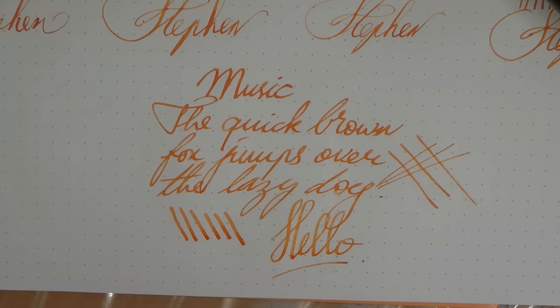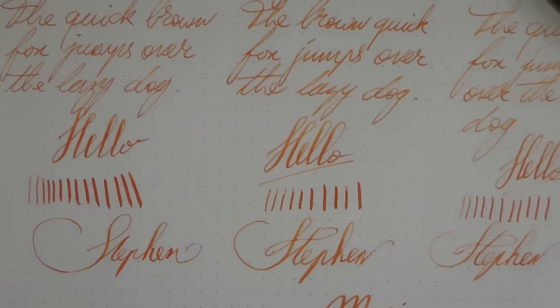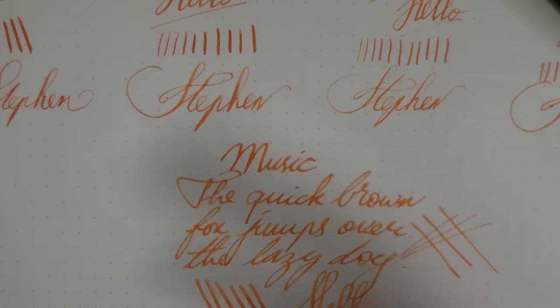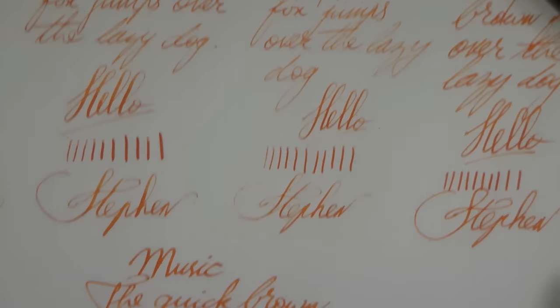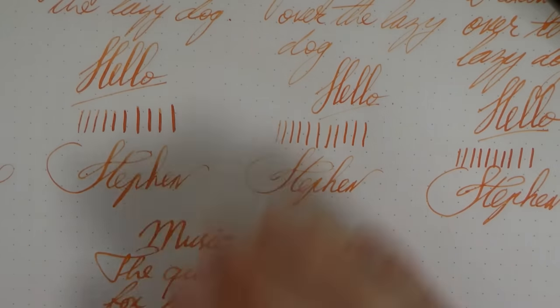So there you have it. High resolution pictures of the writing sample and the nibs will be on the website sbrebrown.com. A very kind thank you to Iwana Sel for lending me the pens. I think this is interesting because there aren't that many stores, at least where I live, that have Nakaya in stock where you can try out all these nibs. So it's nice to just see them and experience them. I hope this was useful and can help you decide a bit on what you want. I'll gladly see you later. Bye bye.